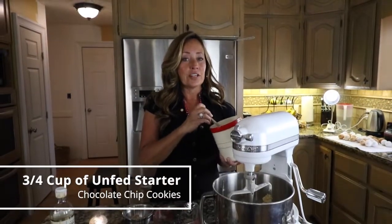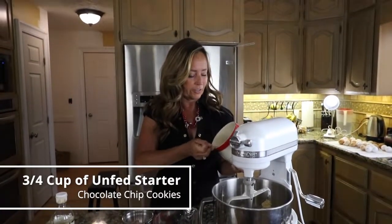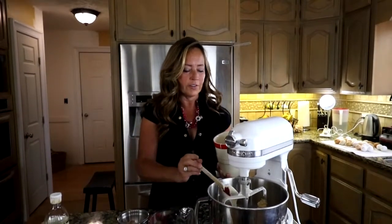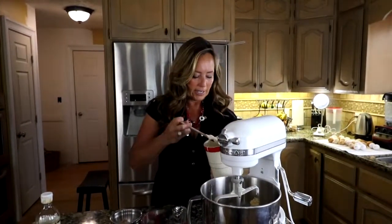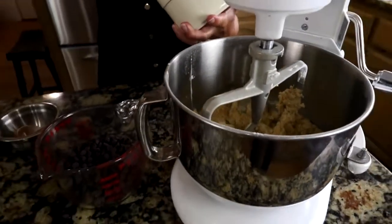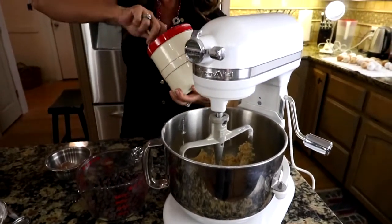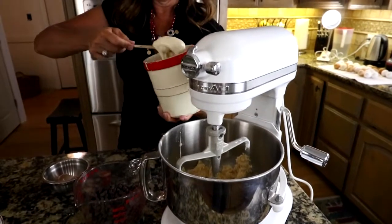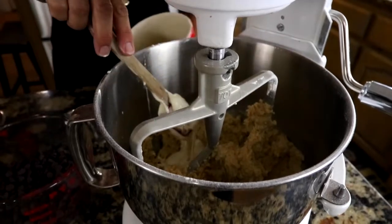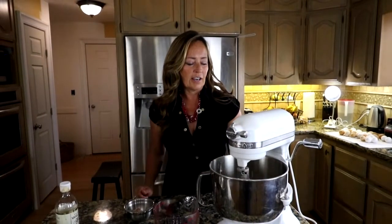Now add three quarters cup of unfed starter — you don't need to feed it first. You can take it out of the refrigerator or off your counter and put it right into your bowl. And if you don't have three quarters cup, two thirds cup is enough, but just give it enough starter so that it can break down the gluten and the sugars in your dough. Then cream that together with your sugars and your butter.